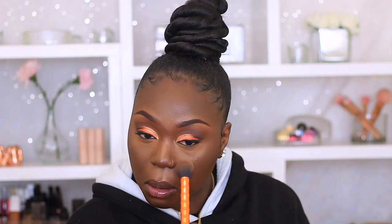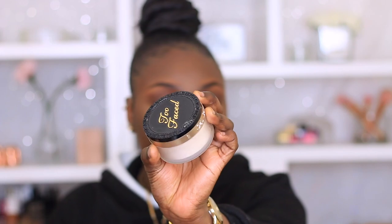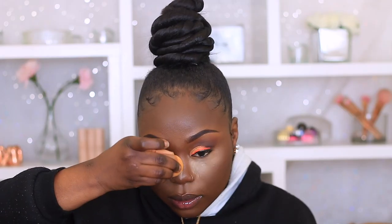Before I go into bake, I'm going to use my MUA Pro Base face powder — I'll put the shade name down below, I think it's 117. I'm just going to use this powder to lightly set my highlighted areas. I didn't show setting all my areas, but I did go into my nose and my chin. So now I'm going to go in and bake using my Too Faced setting powder, just to lightly bake.